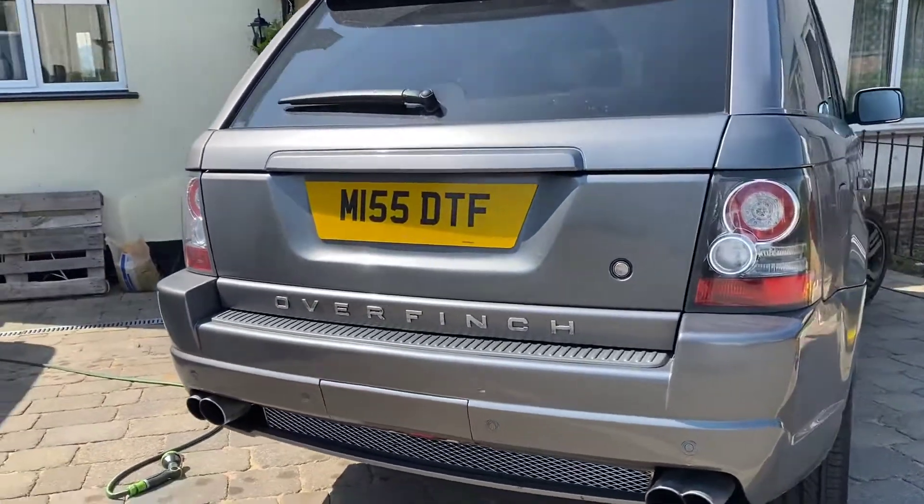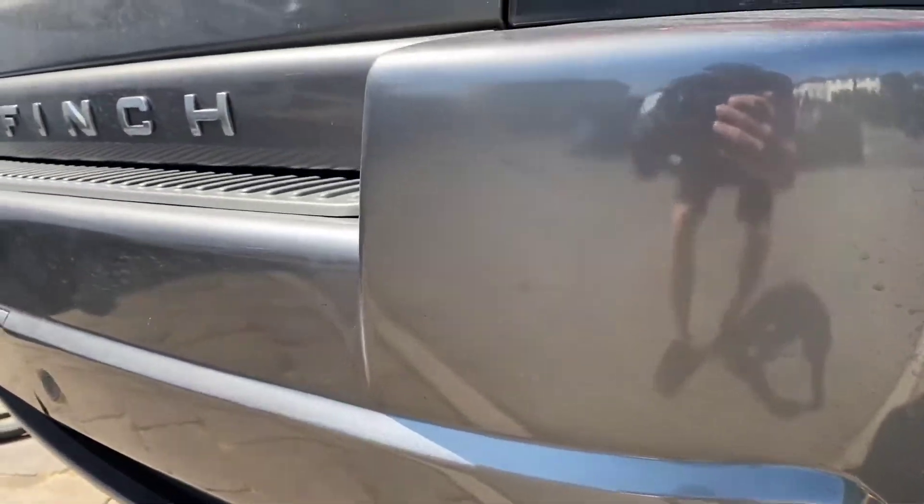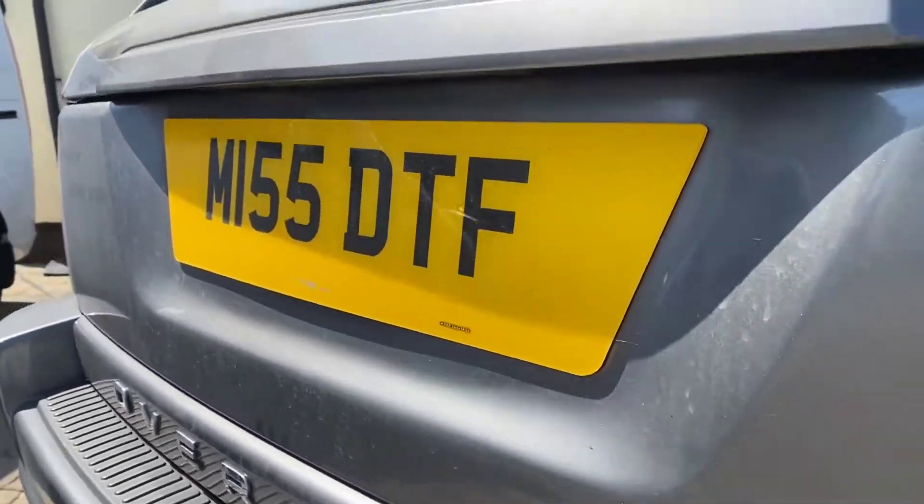Welcome back to another video from NN Automotive. Today's video is going to be showing you the results that we've managed to achieve on a 2010 Range Rover Overfinch.